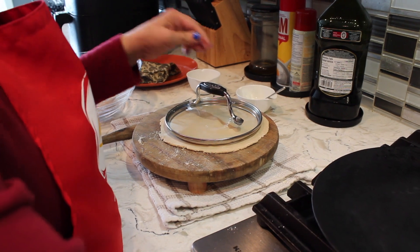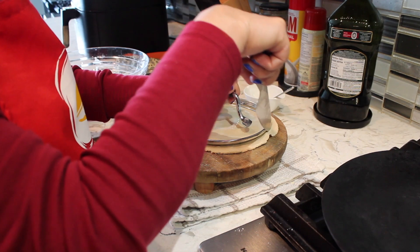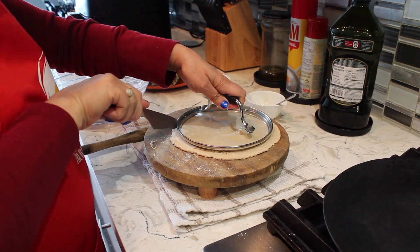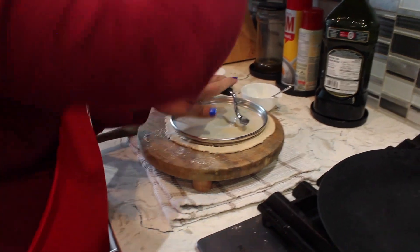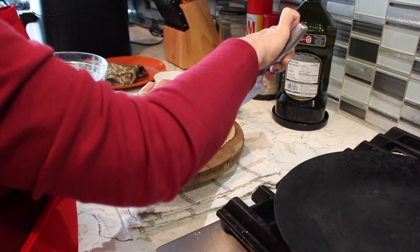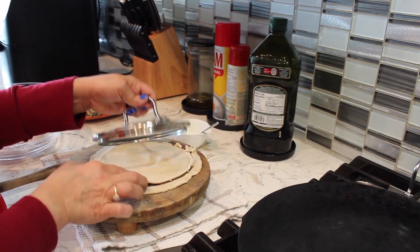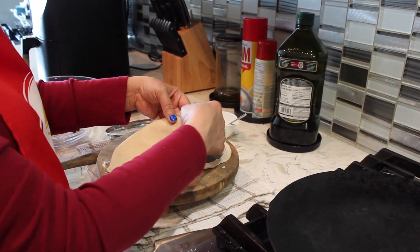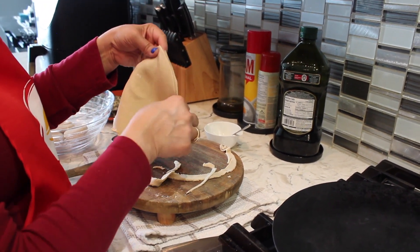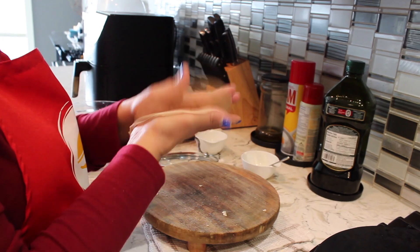If you want a perfect round shape for presentation, you can place anything circular on the rolled chapati and just cut around it — that will give you a perfect round shape. I'm cutting the extra out. But if you don't want to put in that effort and you're eating it yourself, there's no need to do this for presentation. See — a perfect round shape is ready!